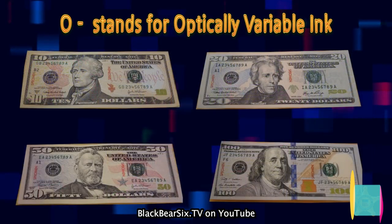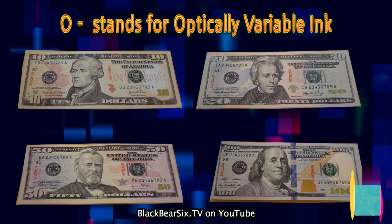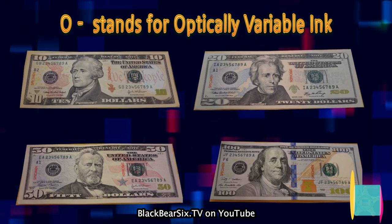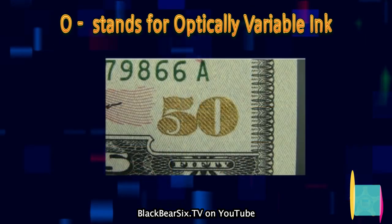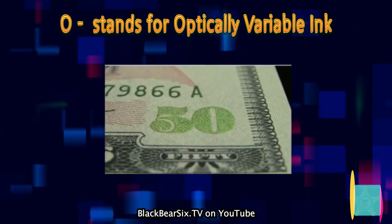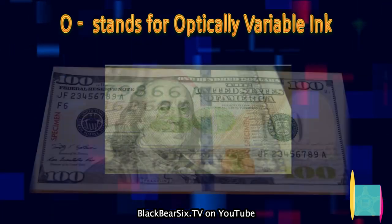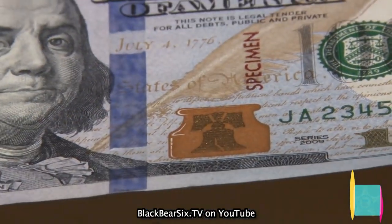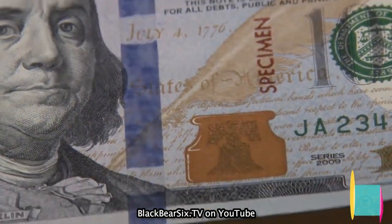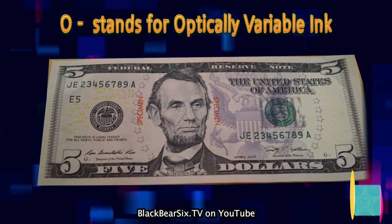O stands for optically variable ink. The 2004 style $10, $20, $50, and $100 have this color-shifting ink that shifts from copper to green as the note is tilted 45 degrees. The 2004 style $100 also has a color-shifting bell in the inkwell. The $5 note does not have this color-shifting ink.